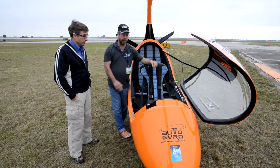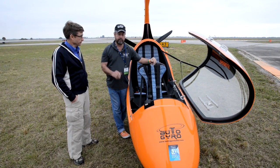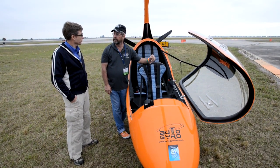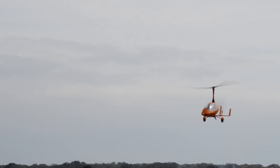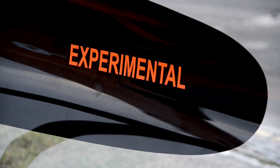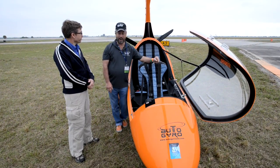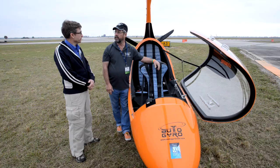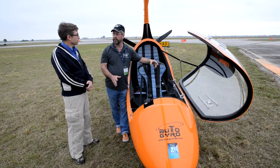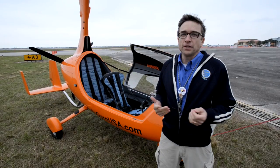How many auto gyros of this brand are flying in the United States? About 65 flying over a two to three year period. Worldwide there are about 1,800 flying, and they are certified or permitted to fly in most other countries with the exception of the United States. For someone interested in getting started in the US, definitely take proper instruction and learn to fly the specific aircraft you want to fly, because each model has its own unique characteristics.